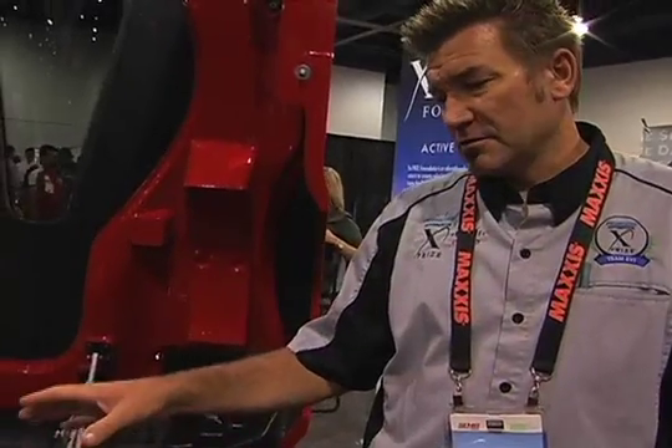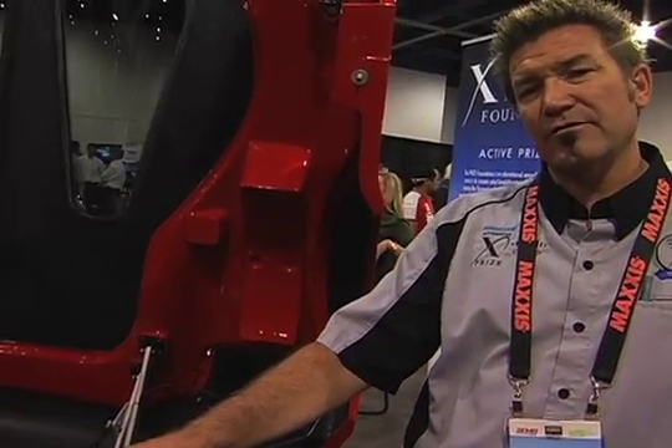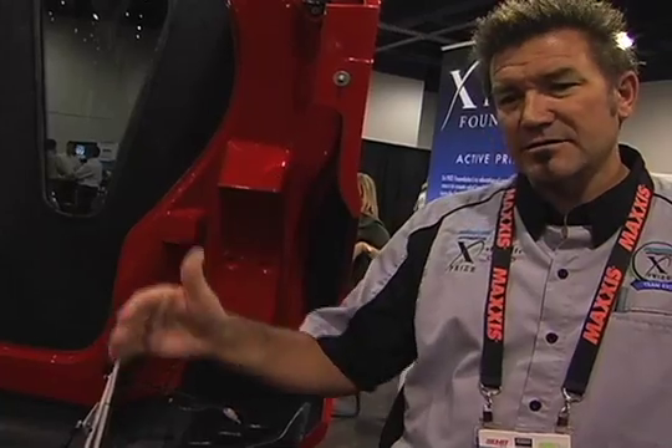For speed, the entry-level motors are still going to take you 160 to 170 miles an hour. The entry-level battery pack is still going to take you over 150 miles in range. But this is a supercar, so it's going to come with all the options to take you well beyond that.